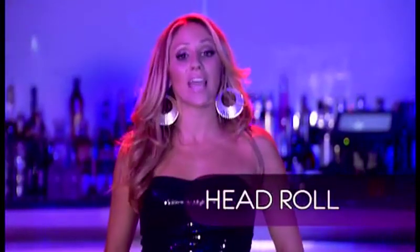The next one we're going to teach you is the head roll. We're going to build again on the circular grind. We're going to add some knees and a sexy head roll. So you really want to have fun with this one, flip your hair and let loose. We're going to show it to you first, then we'll break it down.